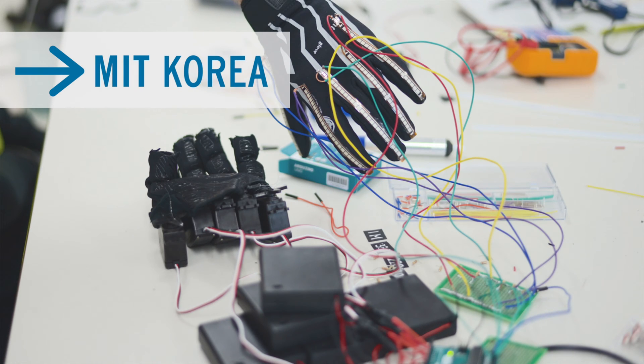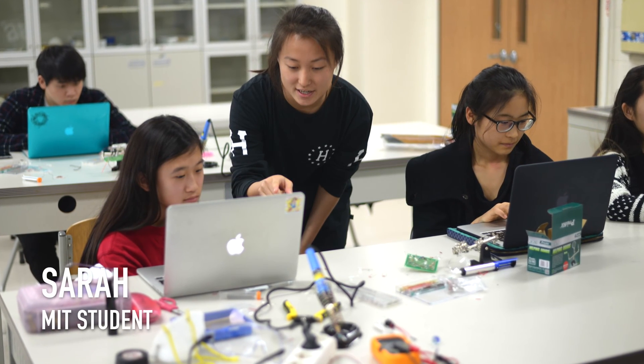Every year the MIT Korea program sends their students to Korea International School to lead week-long workshops. This year, one of the workshops was led by Sarah and Lissandro, MIT students with experience in computer science and engineering.